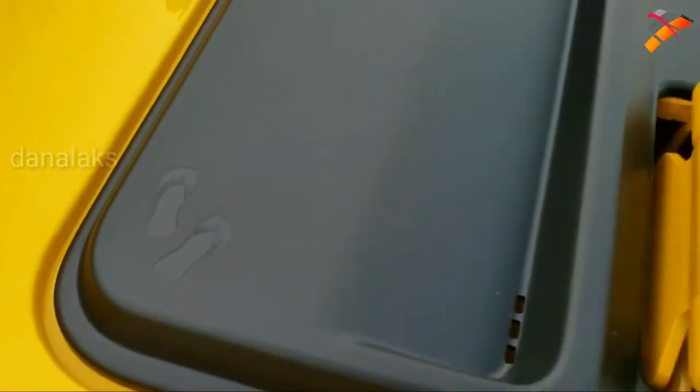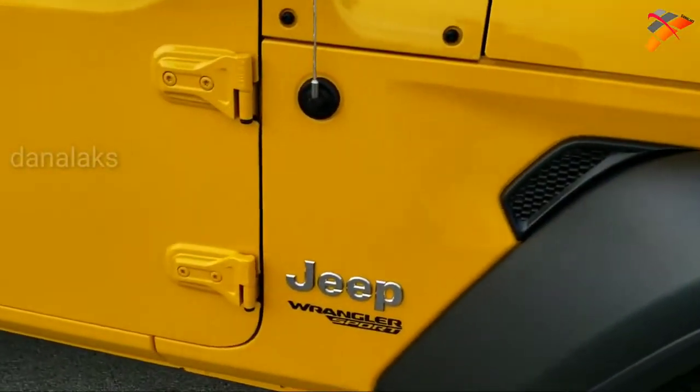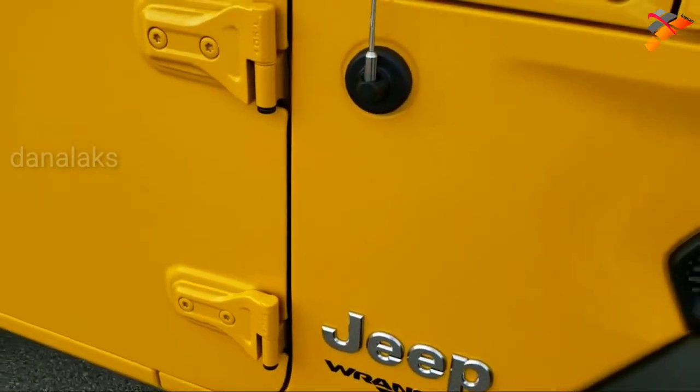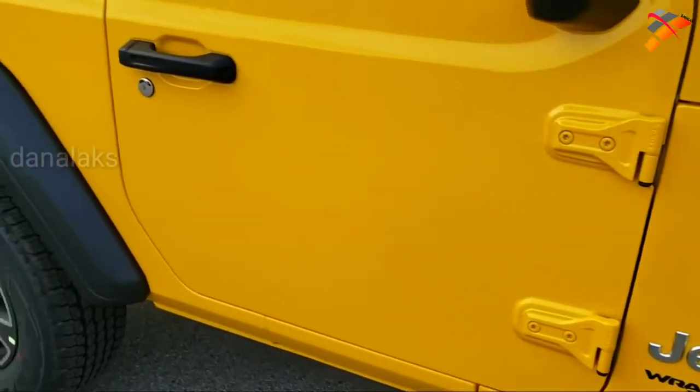If you ever notice this, it's got the little sandals on that plastic piece there — it's the first time I've noticed it. It has the T50 indented into the door hinges there, so you know which Torx wrench to take those off with.